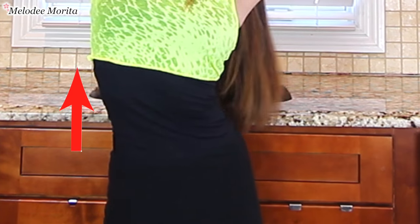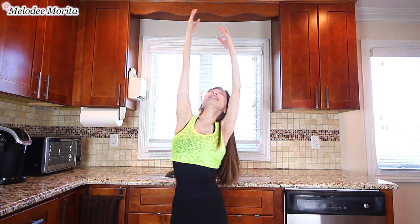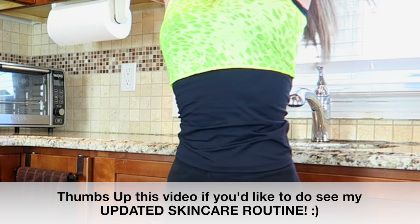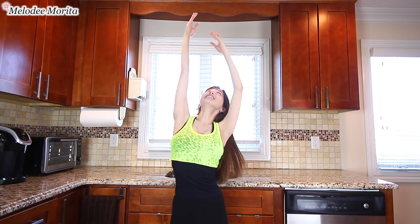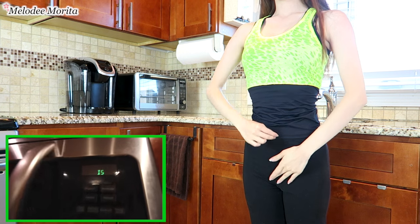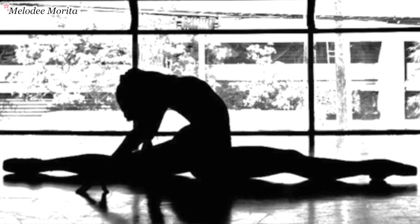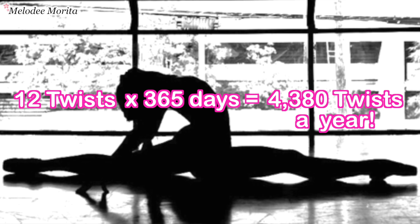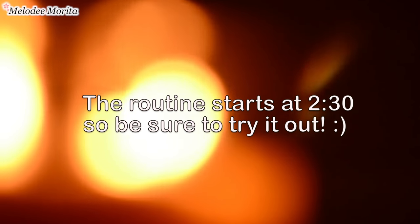Stretching and twisting your body boosts the lymphatic system, meaning this exercise will improve your skin as well. Please thumbs up this video if you'd like to see my full updated skincare routine video next. And we're done — super quick and easy, right? This one-minute routine consists of 12 twists. So if you did this every single day, it would add up to 4,380 twists a year. The routine starts at 2 minutes and 30 seconds, so be sure to come back and do it with me again.